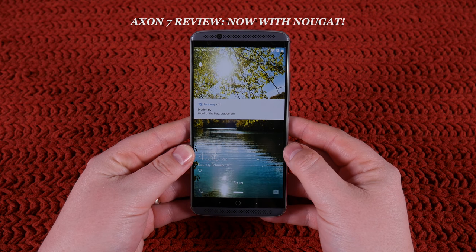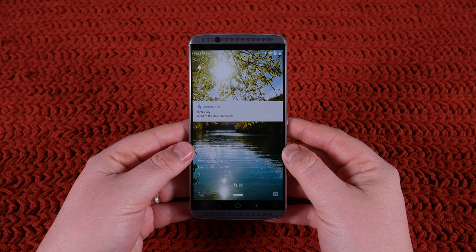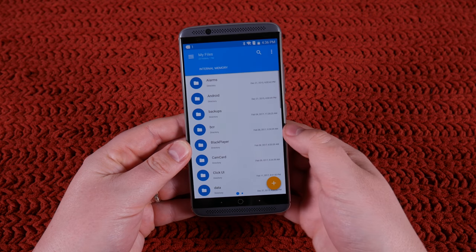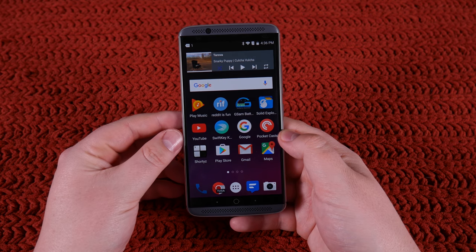This is the Axon 7, and this is going to be my shorter, less in-depth review. I did a much longer one, which I'll link to in the description below, but not everybody likes the 30-minute video.